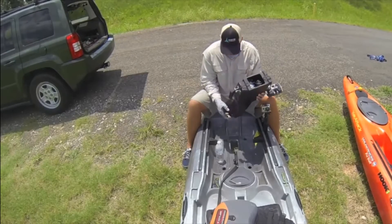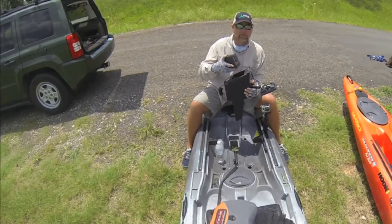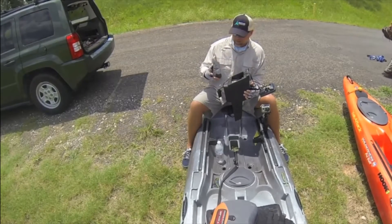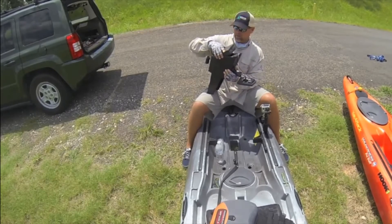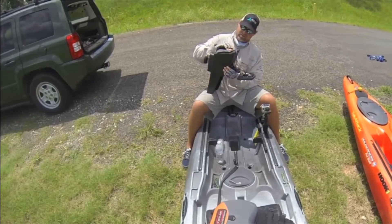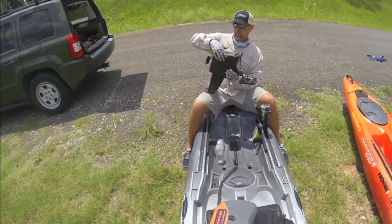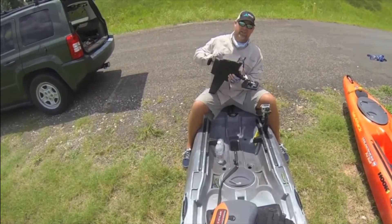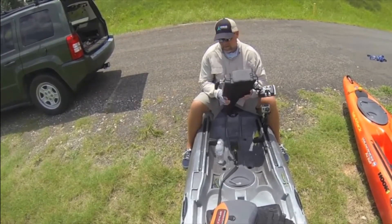It'll take you maybe 30 minutes to do this. This is what the inside looks like when you're done. I can take this out when I get home, slide my excess cable out, plug my charger in on the battery and let it charge overnight when I need to, and then when I'm done I just stuff this back in and I'm ready to go fishing. That's really all it is — very simple, very easy.